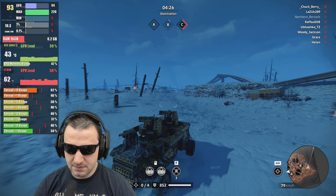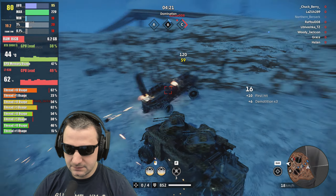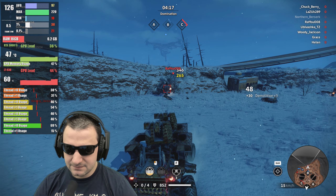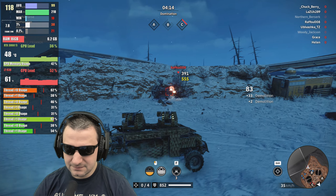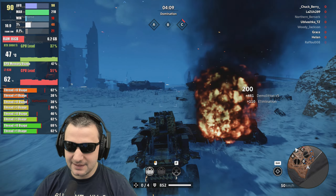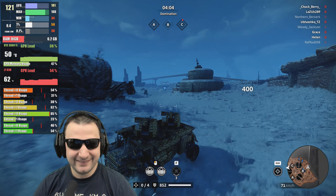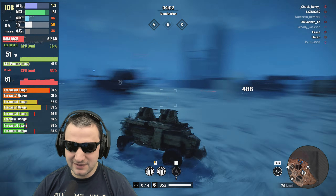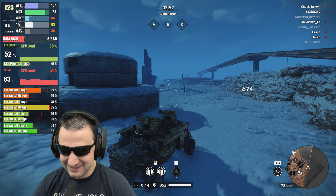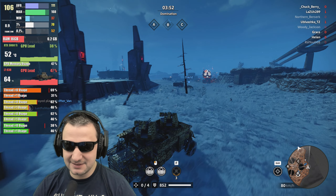The CPU core is around 50% — nothing to complain about here. The GPU is doing its job and everything is good. Averaging 100 fps and still going. I love watching the threads as they reach maximum usage. Hopefully it doesn't lag under 100 fps.